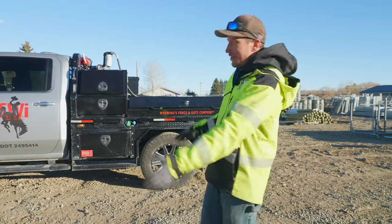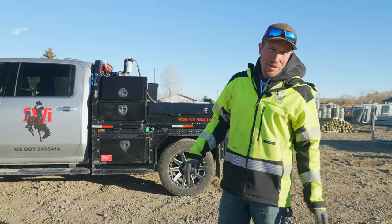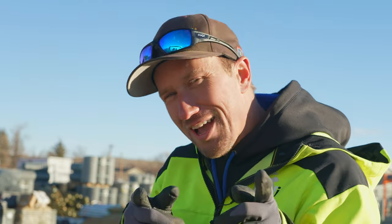You guys were asking for a truck tour, and we finally had a minute and wanted to take you on a tour of the truck. Have a good day.